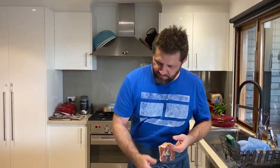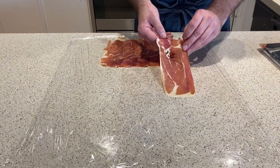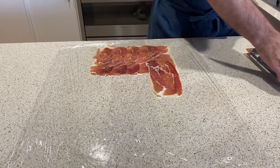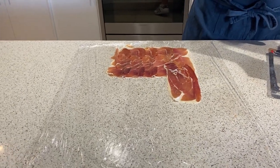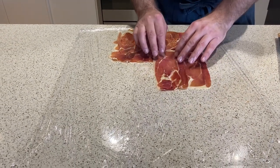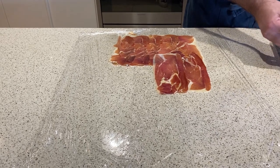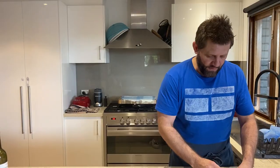I've got some cling film that I've laid down here, and I'm just laying down some Serrano ham, Parma ham, prosciutto — whatever you've got. It just needs to be laid slightly overlapping one another, and big enough — obviously long enough — that you can roll the tenderloin up in it, and also wide enough that it completely covers it. It does two things: obviously it's delicious, but it also prevents the juices — the resting juices from the steak — from leaking into the pastry and making it soggy.